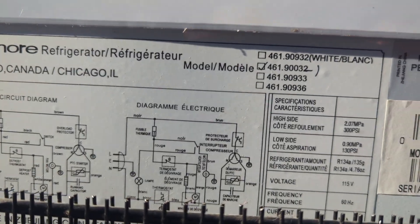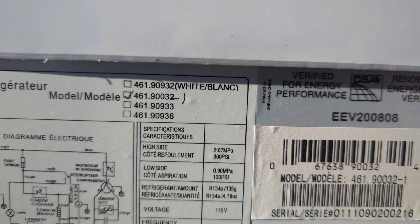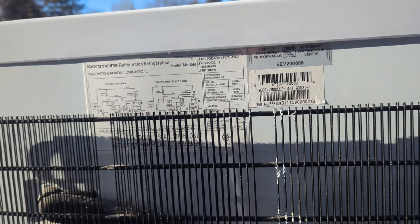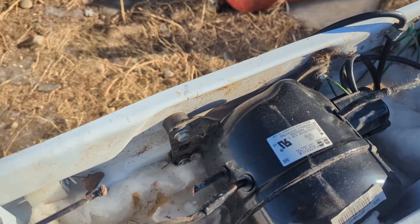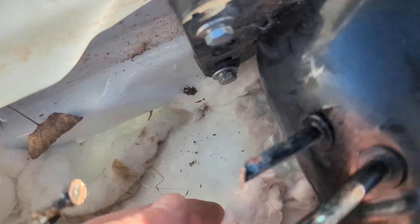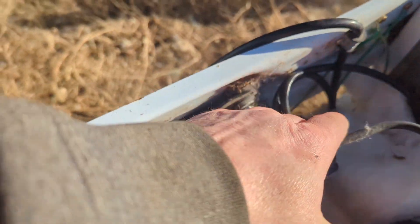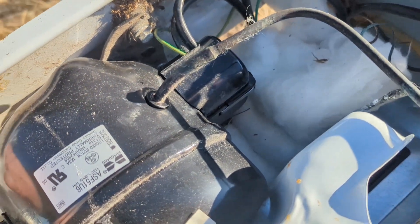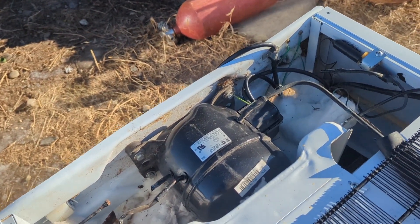It's a Kenmore, model 461.90032. So this is one of the not so good fridges just because of the bolts — those ones with the pins are so much nicer. In here those ones are all fine, but then you've got that one back there. So I got to cut everything out of there, get this thing off just to be able to get those ones out — and I'm not leaving it.